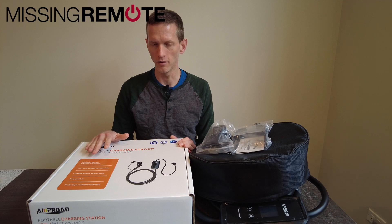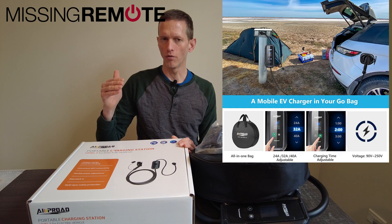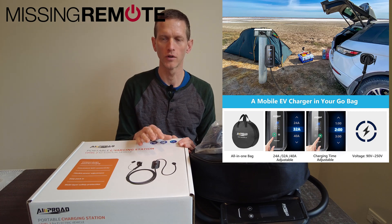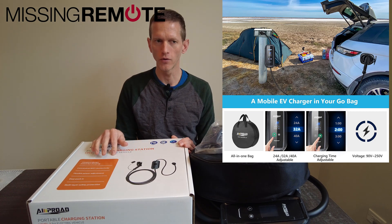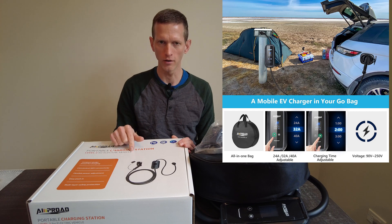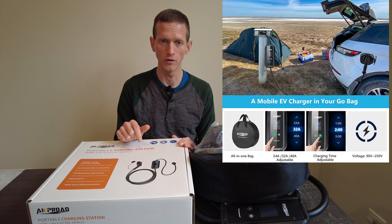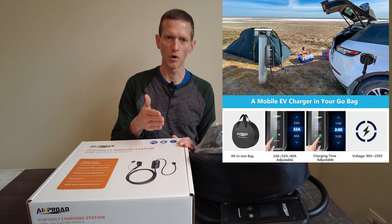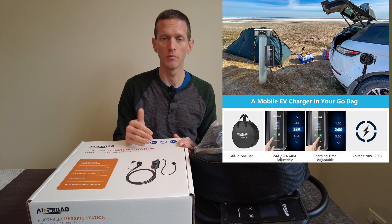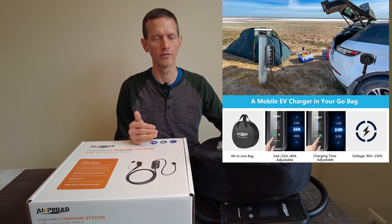There are a few things that make this EVSE interesting. The first is that it is adjustable, although there are some serious caveats around that. While this EVSE supports 90 volts to 250 volts, the current adjustability is only for 24, 32, or 40 amps, which means you can't use it on a 120-volt circuit in the United States — a big miss on the part of 4autolife CA, the company that markets and supports it in the US.